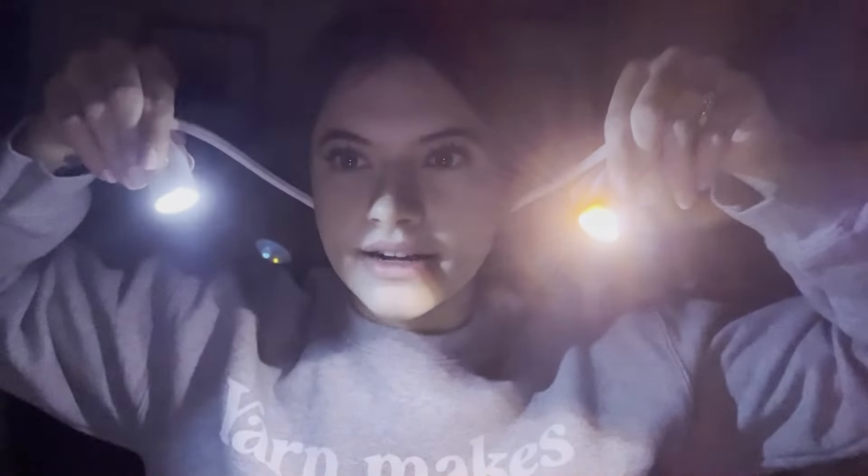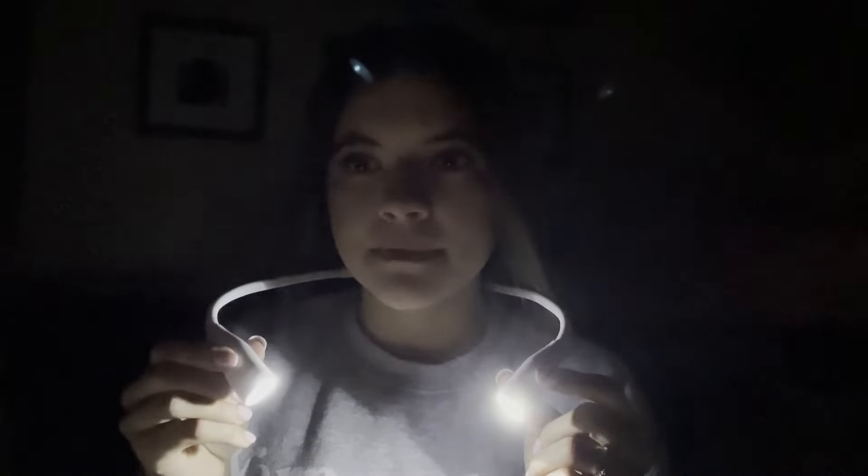Oh my gosh, this is so bright! You can click one side on at a time, which is kind of nice, but I'm assuming I'll want to use both at the same time. There are different color temperatures — there's a mix of warm and cool, then warm, then cool. You can also hold the button down to make it brighter or dim it down.